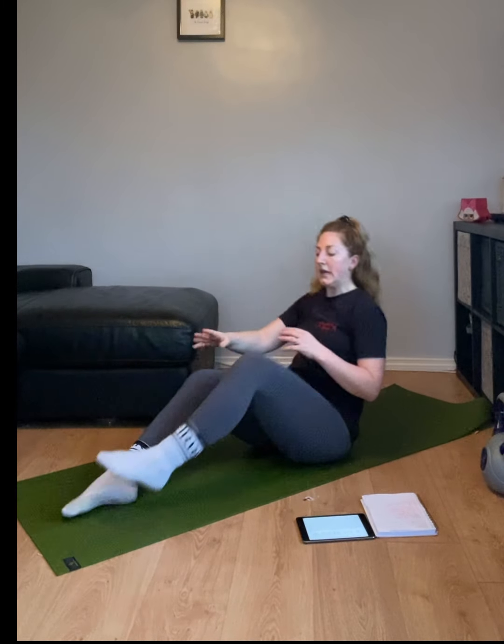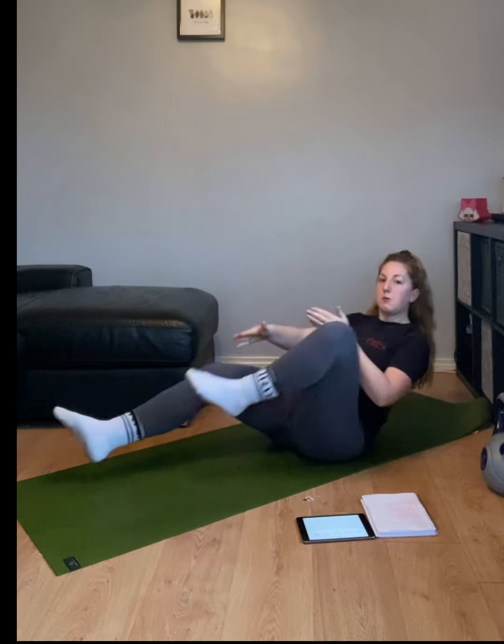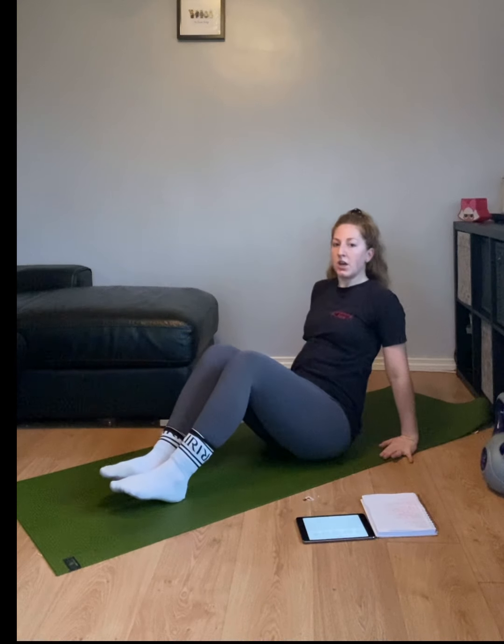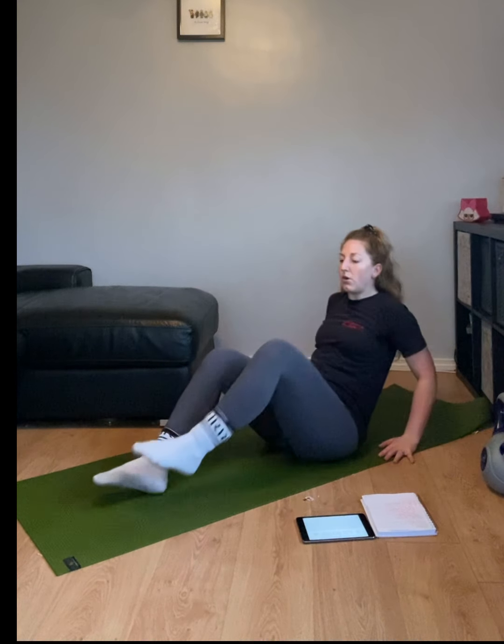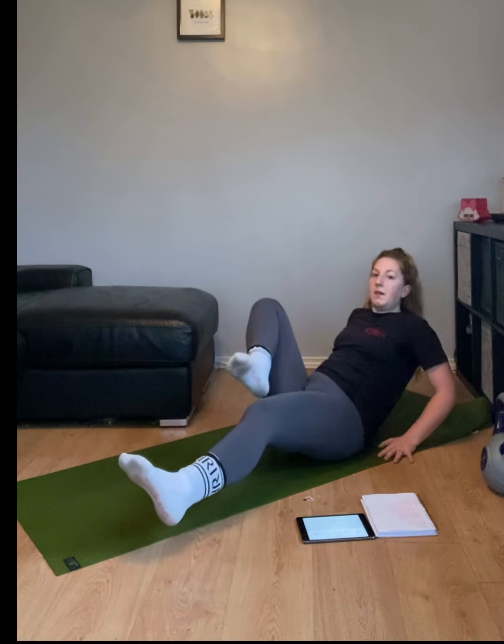Get ready, two, one. Go ahead, keep it going, keep it going. Bring your hands to the floor. Bring your legs in with your hands. Good. You've got 10 seconds.